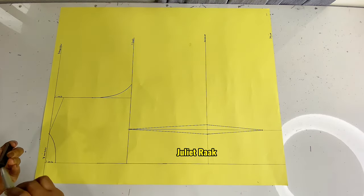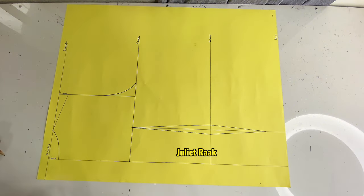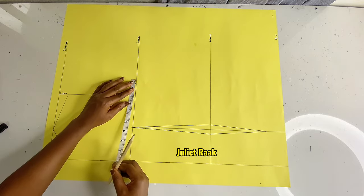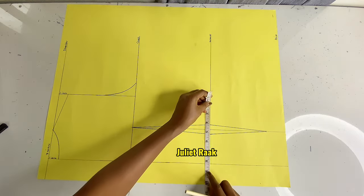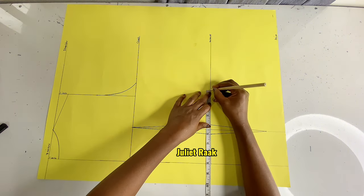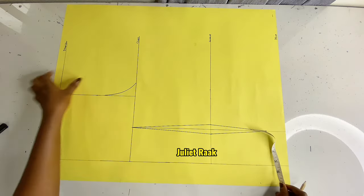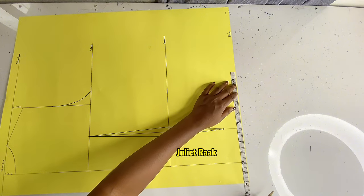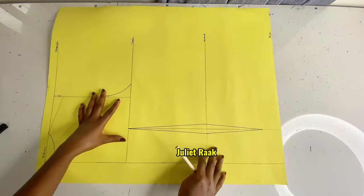So basically, that is the back dart created. The next thing is to start marking my horizontal measurements. Bust circumference ÷ 4 = 8.5 — mark it there. Waist circumference 28 ÷ 4 = 7 inches, plus the 1 inch from the dart. Hip 40 ÷ 4 = 10 inches — mark it there. I'm going to get my French curve ruler to connect all these lines together.